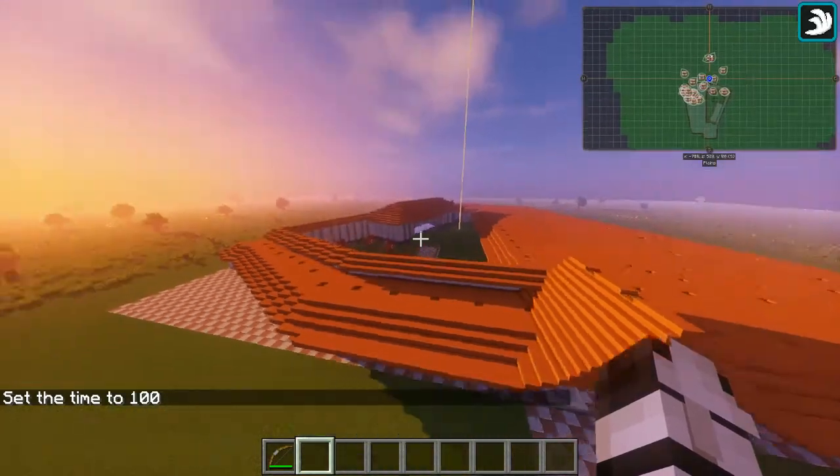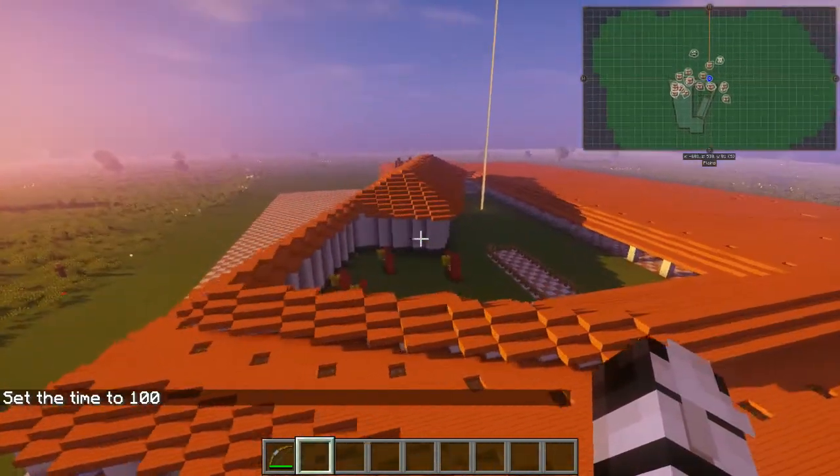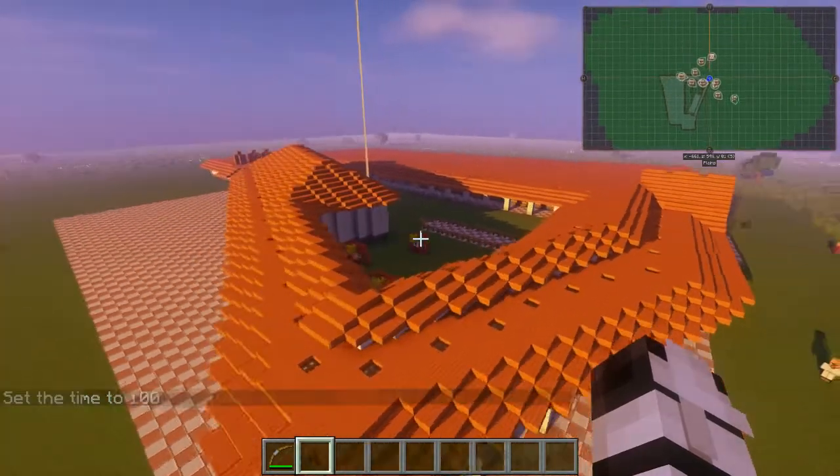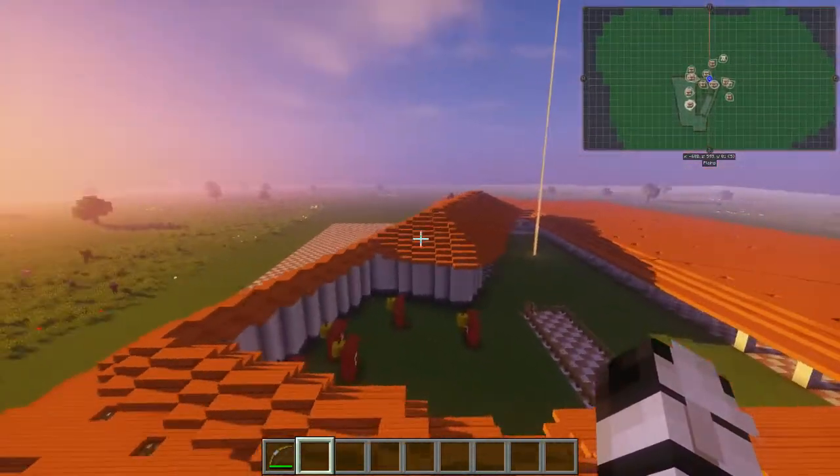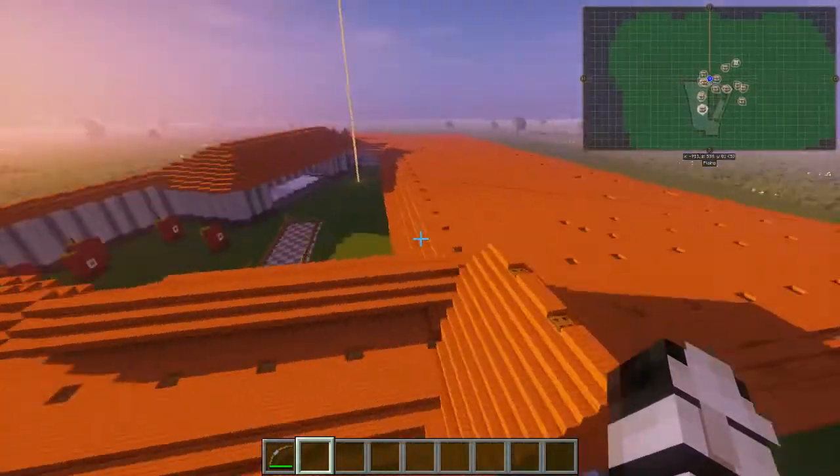Welcome to my Roman bath project, where I decided to create my own model of a Roman bath. It has a working hypocaust system and everything, which is pretty cool.